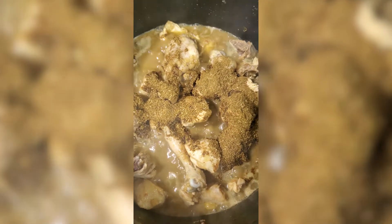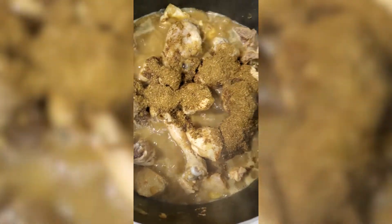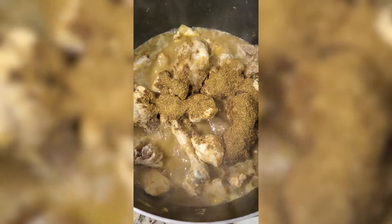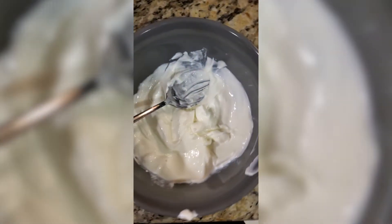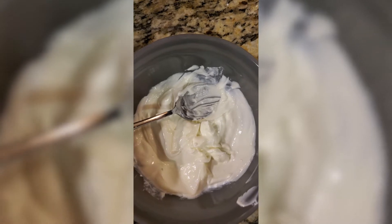You can see I have added the ground whole spices into the chicken. Now I will give it a stir and let it cook for 15 minutes. The chicken is now almost cooked.